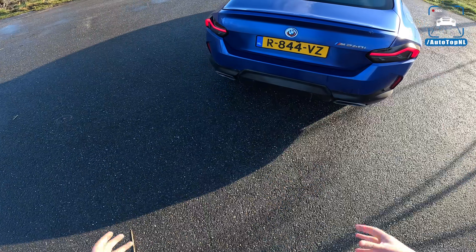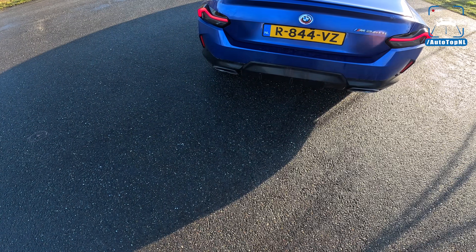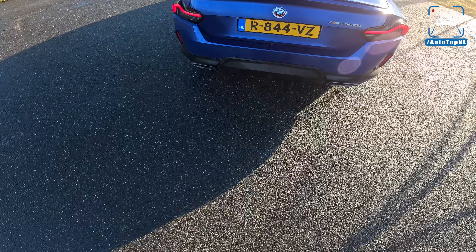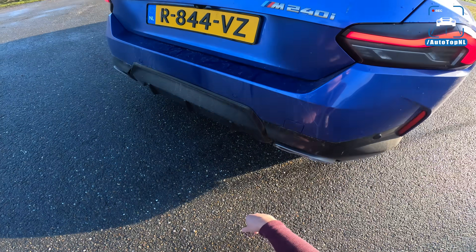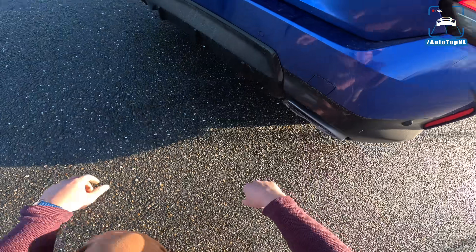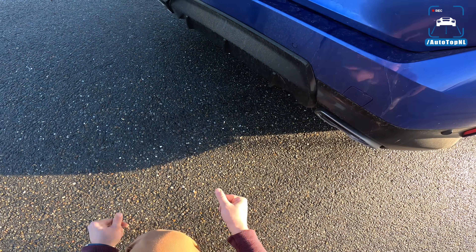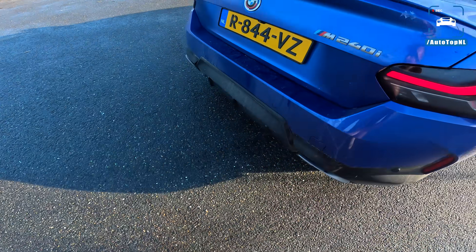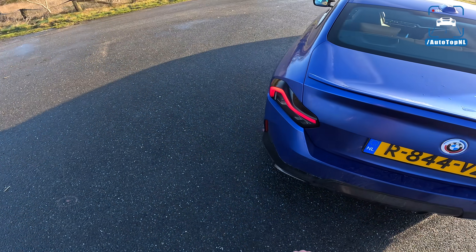This is where it gets worse, if you ask me. A bit of a weird, busy design that just looks like a Hyundai from the 90s — one of those sad coupes. I really don't like it, so I'm really waiting for the LCI to fix that. What I also don't like — and I really hate this, I also have this on my M340i — is the tailpipe design. It's just this stupid little bumper piece with a silencer peeking through. It's really butt-ugly.